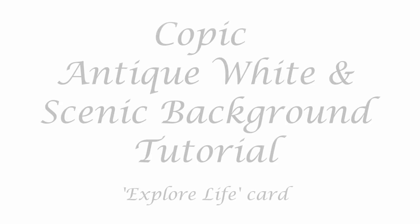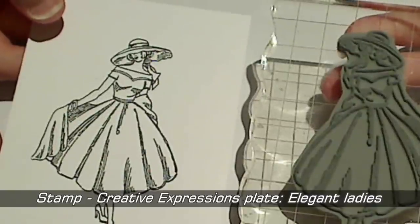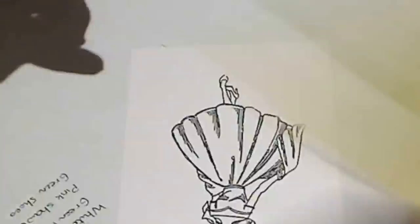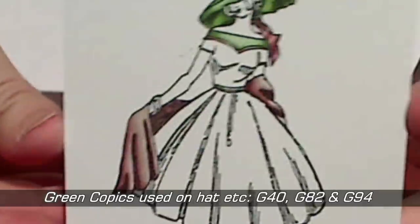Hi, you're listening to Kate Palmer. Today's tutorial is about antique white colouring with the Copic markers and then creating a scenic vintage background to match. Last year I received some really beautiful vintage papers but with colours that weren't my usual comfort zone, I've decided to try and match these with the background and the Copic colouring on my card.